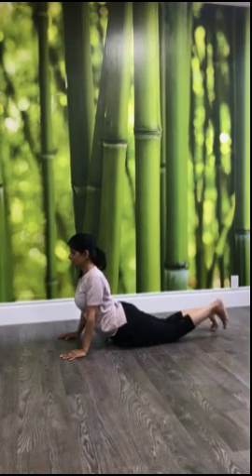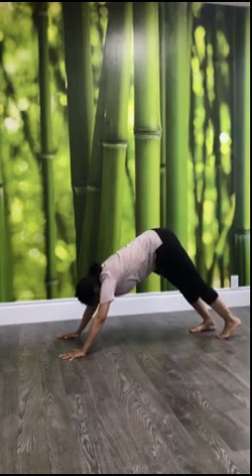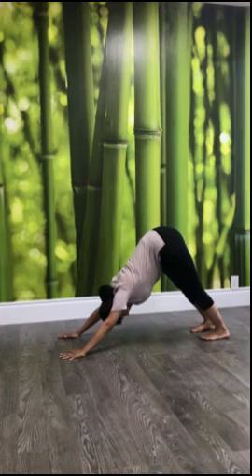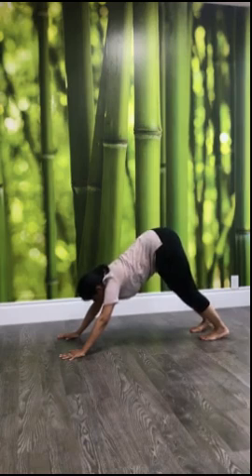From here slowly come back by curling your toes in, slowly bringing your knees up, head down. From here onwards you are repeating all the postures, and every posture is the counter pose — the complementary to the previous posture. If you can stay in a posture, just concentrate on your breath, and then slowly start bringing it back.